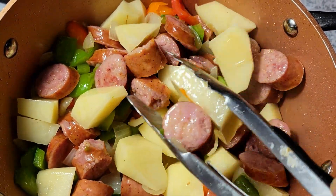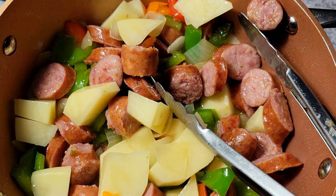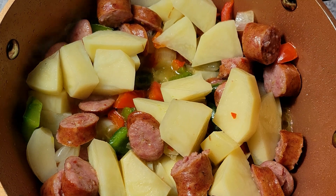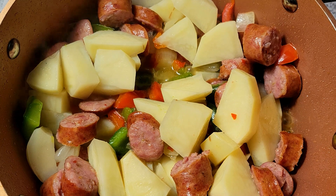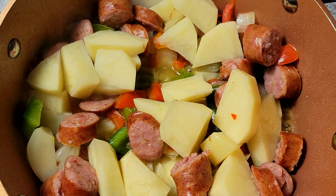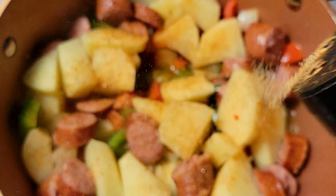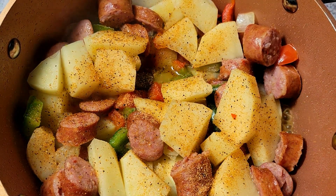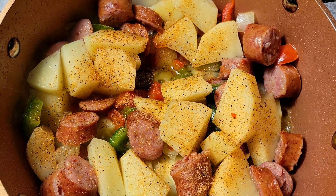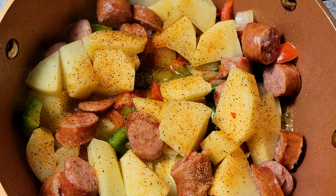I'm going to come in and add some seasoning. I forgot to add this to the front part of my video, but I'm going to be using some of the Uncle Steve's Sweet and Spicy shake. Of course, I'll have everything in the description. You want to make sure that you season everything in layers so that everything will be nice and flavorful at the end.